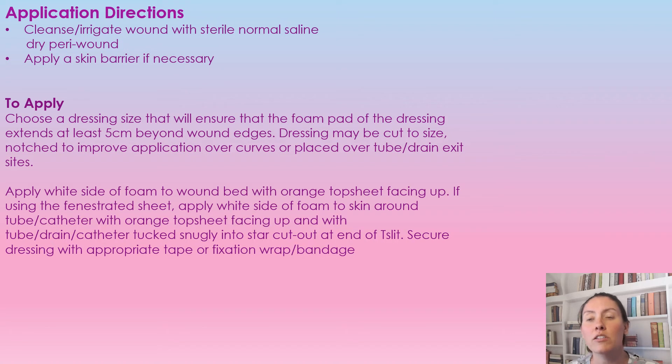To apply: choose a dressing size that extends past the actual wound edges by at least five centimeters — so you want to go beyond the wound by five centimeters. The dressing can be cut to size, and you can notch it to improve application over curves, tubes, or existing drains. When applying, the white side of the foam goes against the wound and the orange top sheet faces upward.